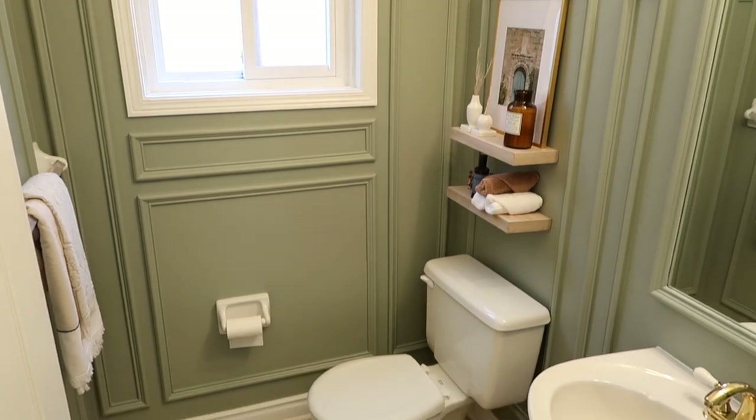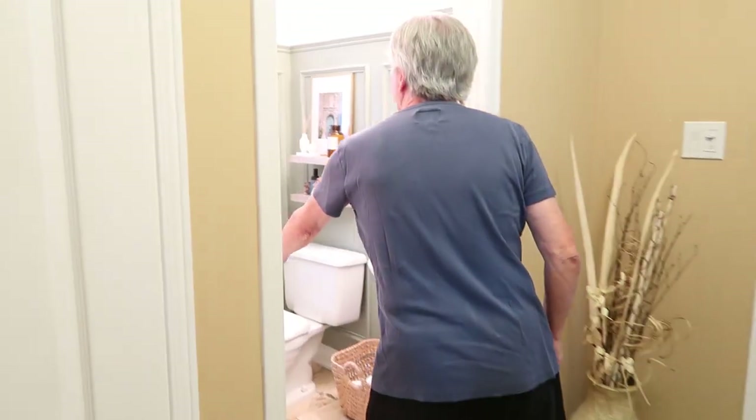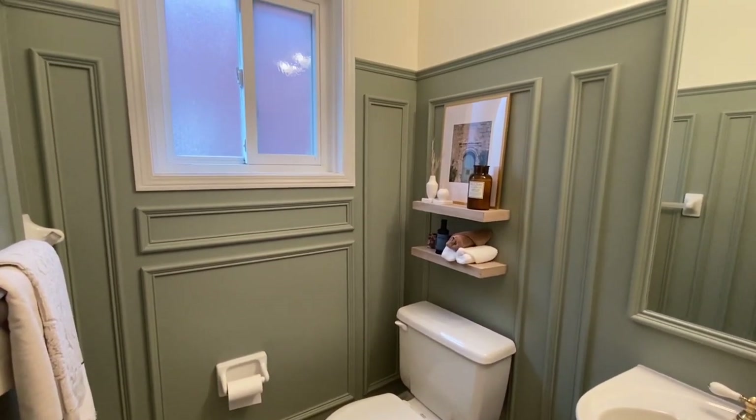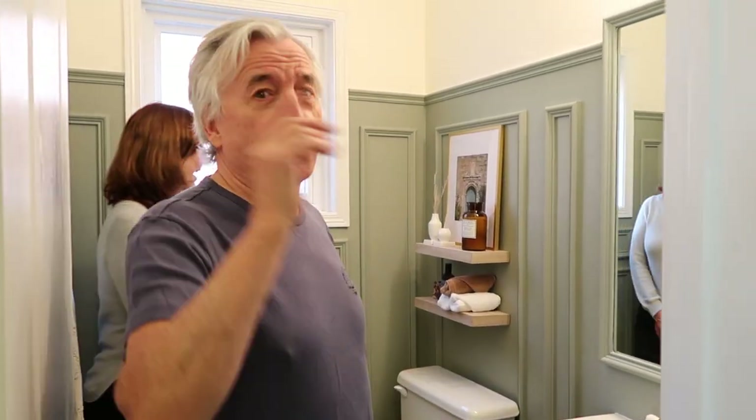Très, très bien! You guys like it? I love the color. Outstanding — the color is amazing. I don't know how you picked it. You did a really, really good job with the gold finishes. Outstanding, Kristen. So cool, right? Congratulations, I'm so proud of you. You're hired! These are really nice pieces — those are from IKEA. Really? Yeah. I just love your little additions. It just looks tastefully done.